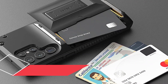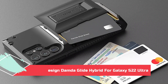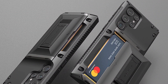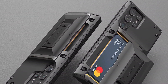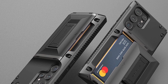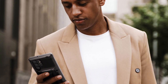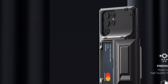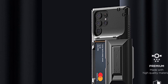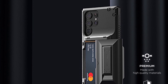At Number 10: VRS Design Damdaw Glide Hybrid for Galaxy S22 Ultra. If ESR's kickstand isn't quite to your liking, or if you just want a case that does even more, VRS Design has a wallet case with an impressively sturdy kickstand that works in both portrait and landscape mode. The steel-accented card slide can take a beating so your cards never fall out, and the Damdaw Glide Hybrid holds up to four cards with ease, coming in two finishes of black — regular and metallic.